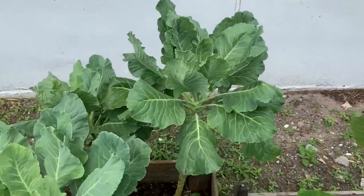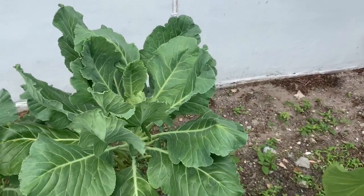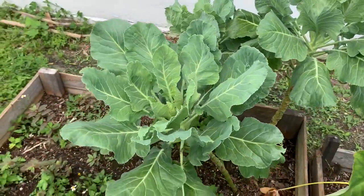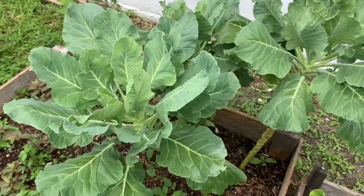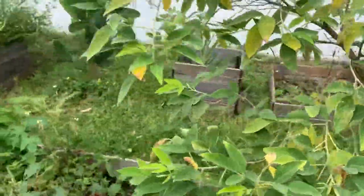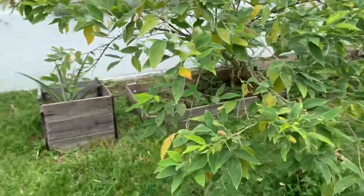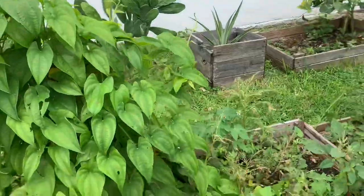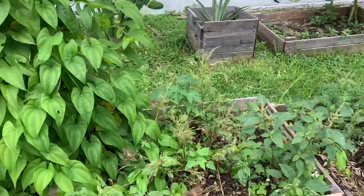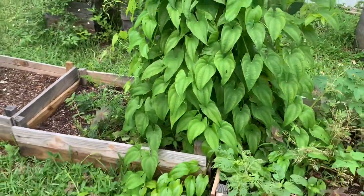I have some more collard green leaves over here to harvest. Maybe I'll just give it to my family - like I said, I'm not so fond of collard greens, but it's very good. I've made it into many different things: soup, stir fry, or even put it in an omelet before.